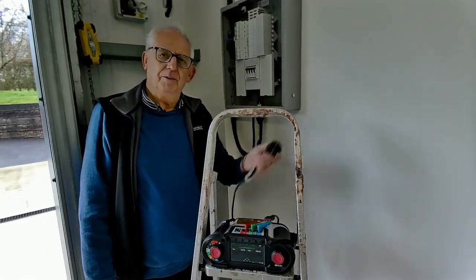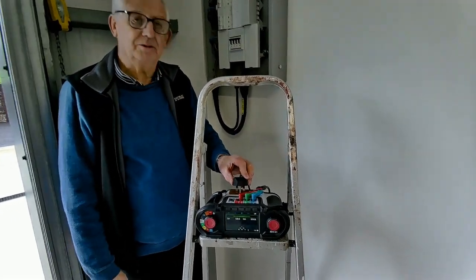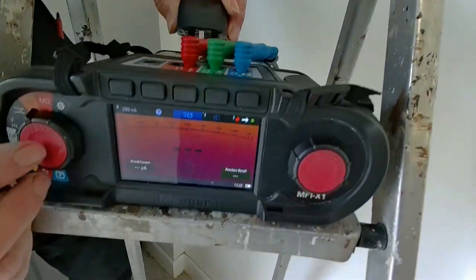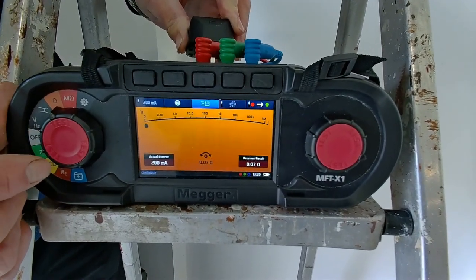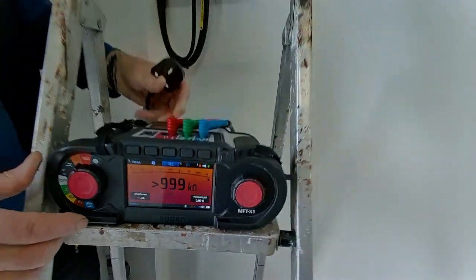Because it's a socket outlet I'm now going to have to use a plug and lead set. So before I go and do the test, let me zero the leads. Right, that's the lead zeroed.